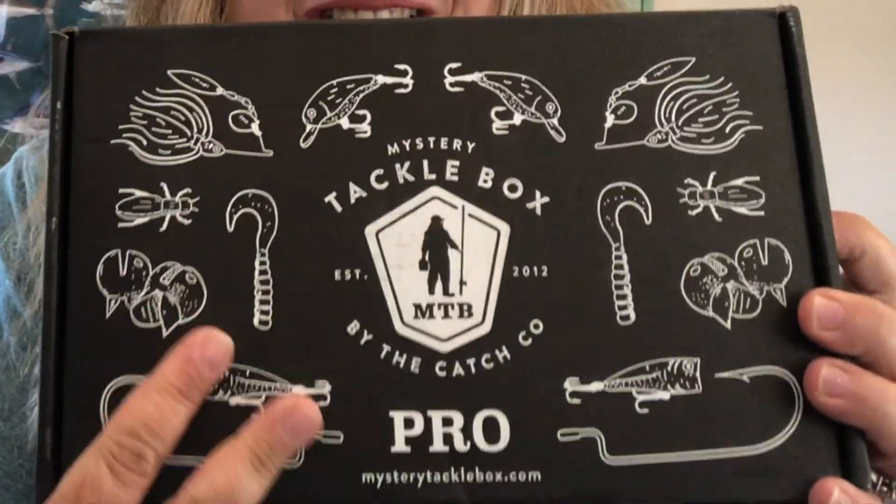My MTB Pro box for June! We've got the really cool graphics on the front — I love these new graphics on the MTB Pro box. I'm going to pull out the card, so we've got 36 items in this month's box.